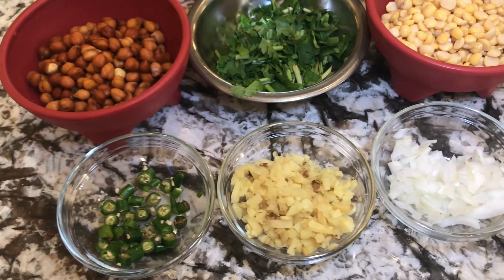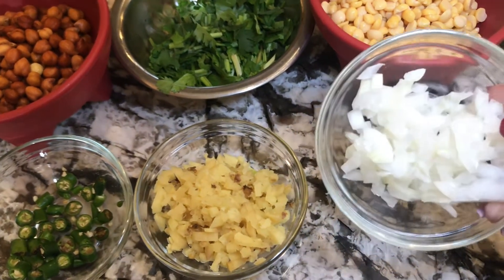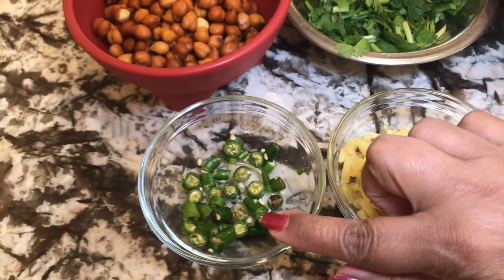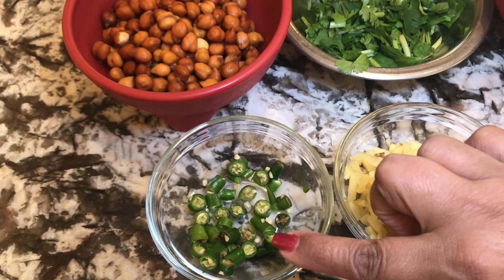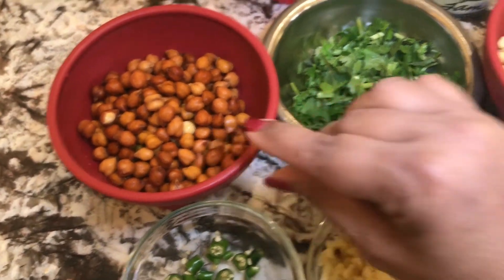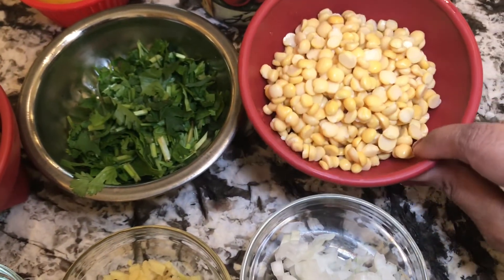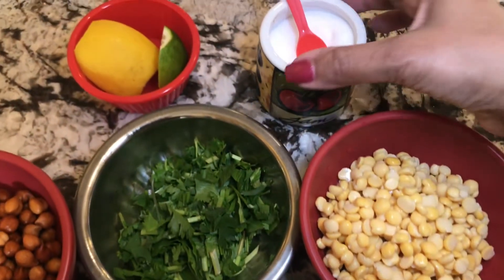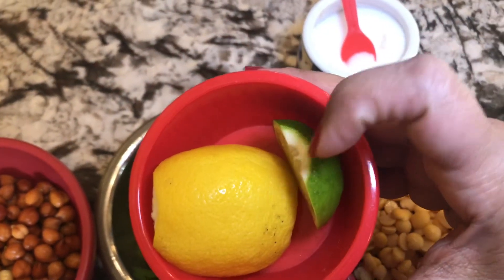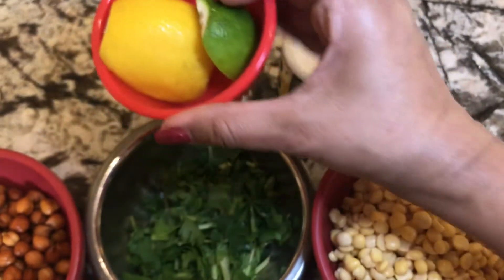The ingredients which I will need: half a cup of chopped onion, half a cup of chopped ginger, two tablespoons of green chilies, one cup of chickpeas, one cup of chopped cilantro, one cup of half chickpeas, salt, and two kinds of citrus — lemon and lime.